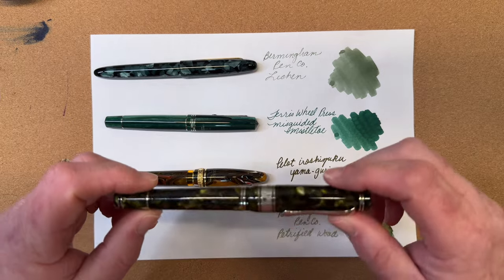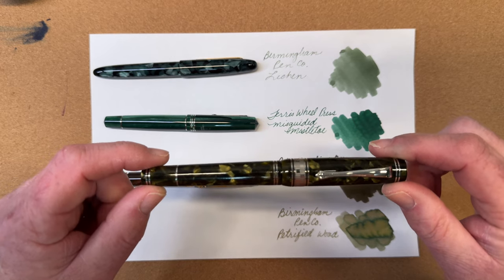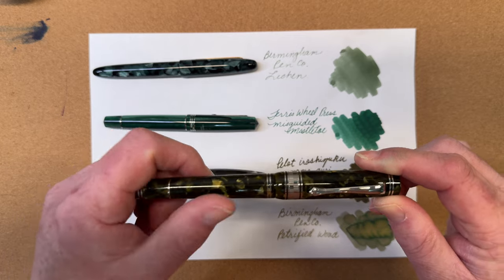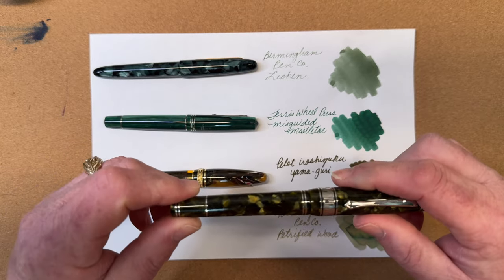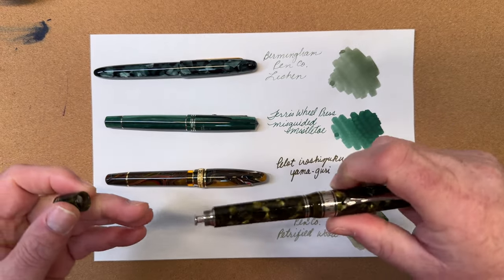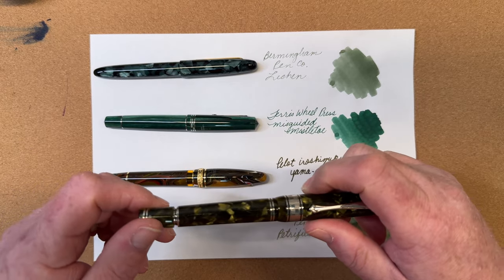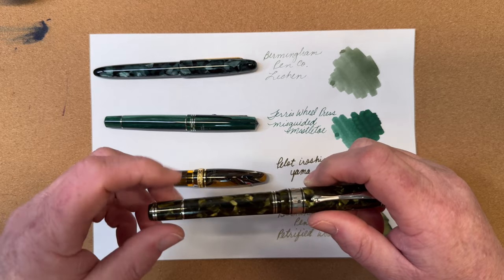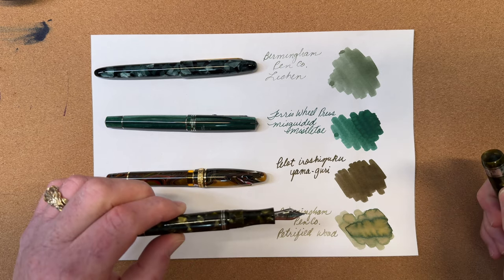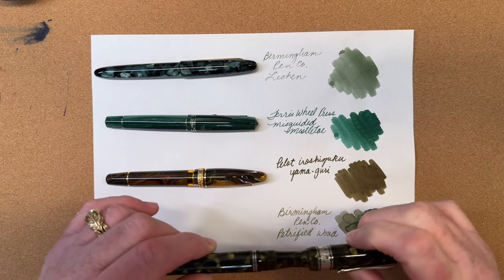Finally, we have another pen by Mayora, the Natuno Superba Everyday Pen, in a dark muted green tone — I love it. This is a button fill pen: you remove this blind cap and depress this button all the way down while the nib is in the ink, which allows the ink to be drawn into the pen. This has a 14-karat gold palladium-plated medium nib, and these are all beautiful writers.